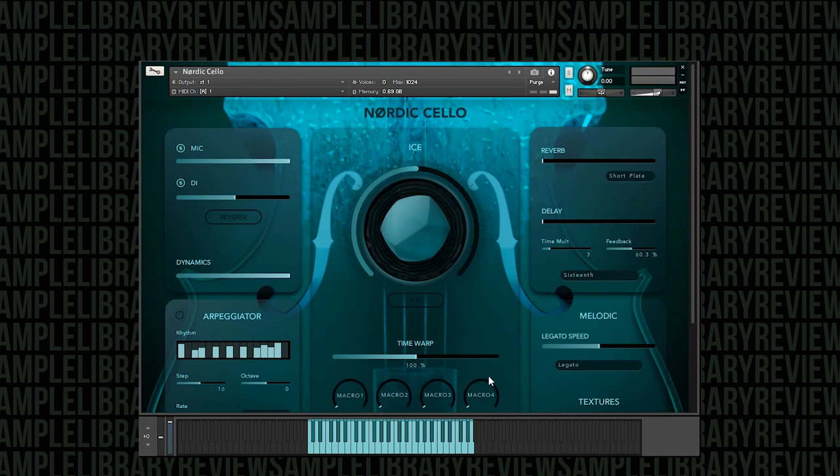Over here is where your articulations are. You can see there are several here, but in addition to what you see, there are actually key switches for several of these articulations that give you different variations on that articulation. Let's go ahead and start out with the legato.